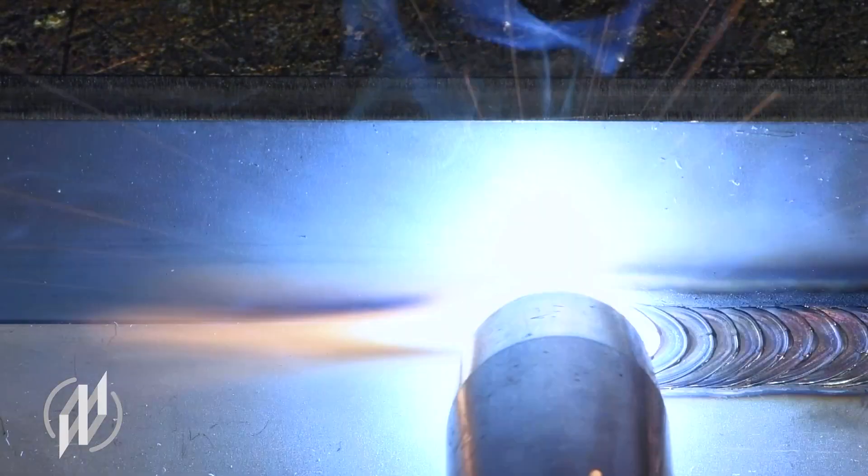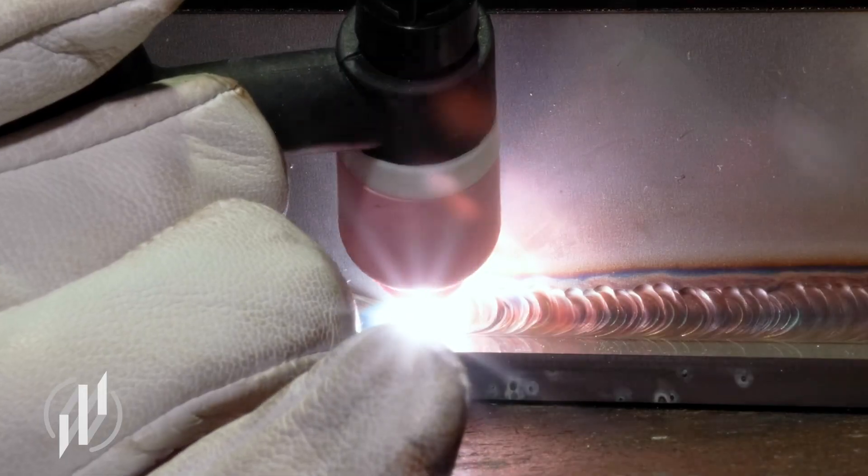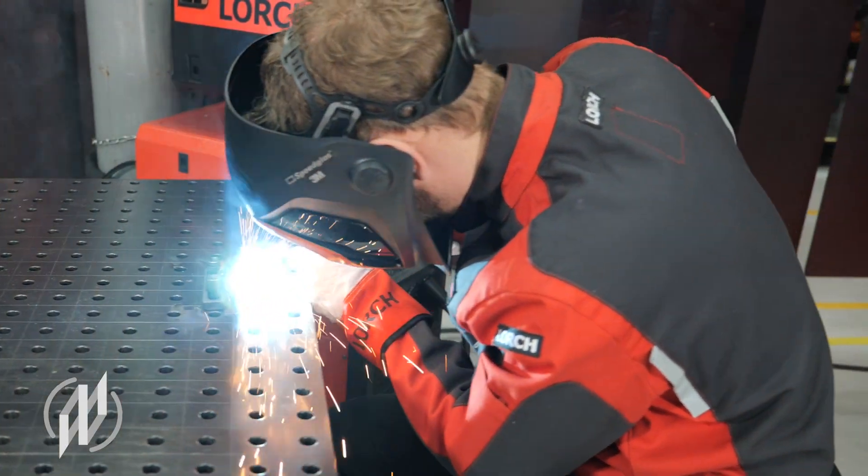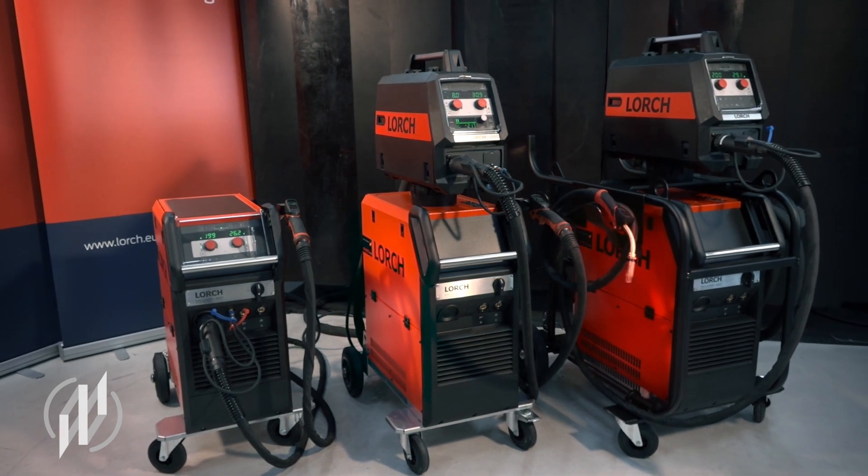No matter if steel, stainless steel or aluminium — MIG-MAG, TIG or electrode — the MyCore MIG by Leuch offers particular flexibility in welding.